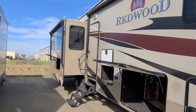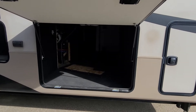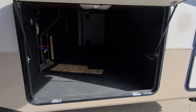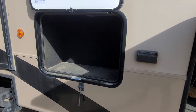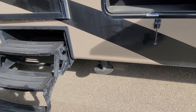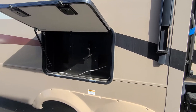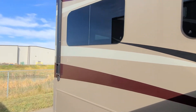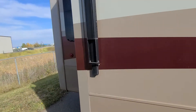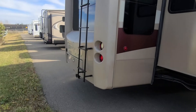Awning on the slide. Pass-through storage — that hatch is open for winterization. Place for an ice maker. Six-point auto leveling. In here, spot for a television. Second awning. Thermal windows — dual pane windows. Back here you've got your full fiberglass rear cap.